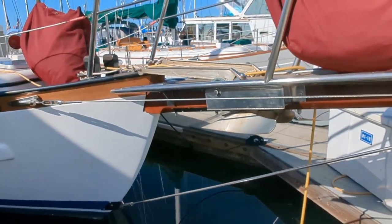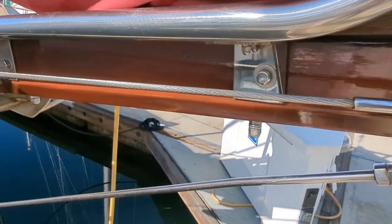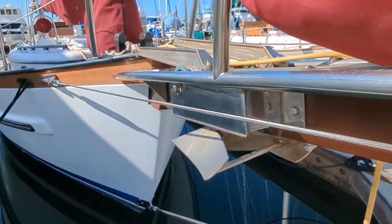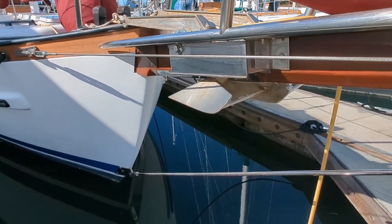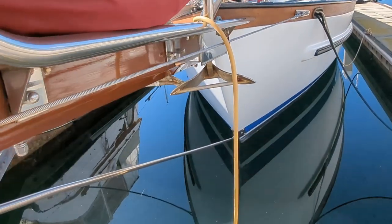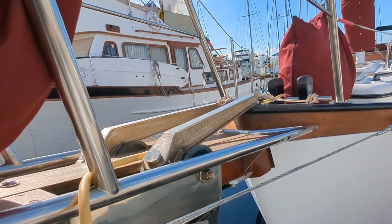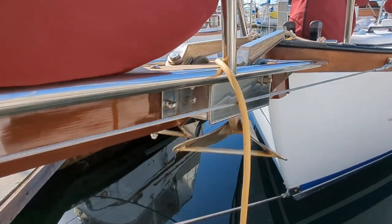Look at this bowsprit — freshly varnished, all the stainless polished, in great shape. We've got twin CQRs up here. Should be versatile enough to anchor you in any conditions — 35 pounds each.